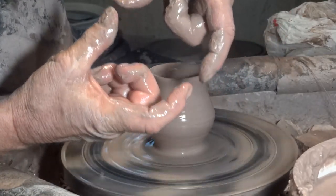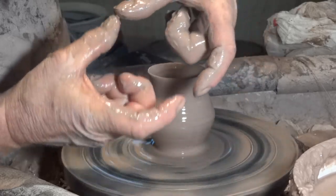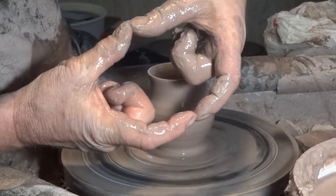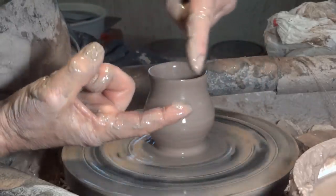Now this is important to learn. Six points of contact, I call it. You're contacting the clay in six places: one, two, three, four, five, and six.